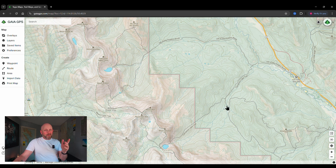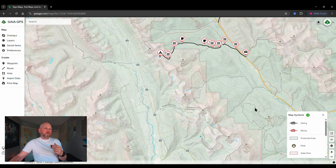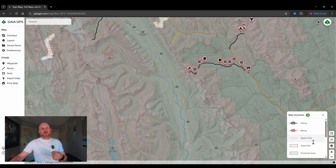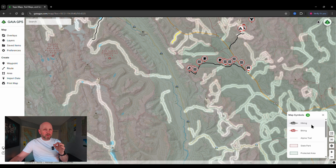I prefer the desktop version for route planning because I can see more information at the same time. There's also a legend feature — when you click on it, it looks at everything displaying on screen and gives you a legend of what those things are. As I scroll out you can see the legend changes and alpine trail gets added. Hovering over items highlights them on the map so you can get a better idea of what kind of conditions and trails are there.